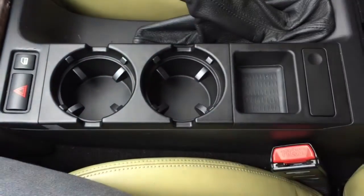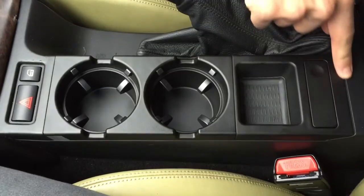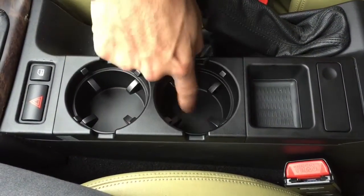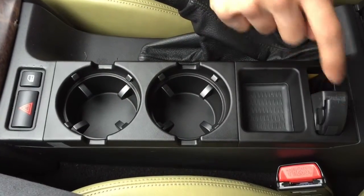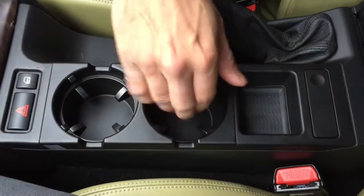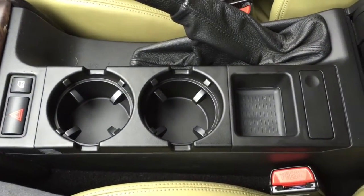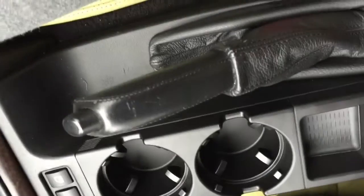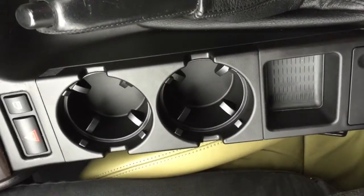It might require some force, but as you can see, it's a flush fit. Now rather than having that useless Bluetooth holder thingy, we've got a fully operating coin holder and the all important cup holder. And there we have it. Thank you for watching.